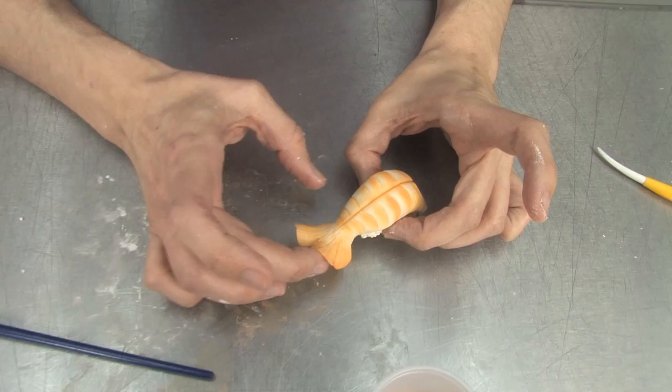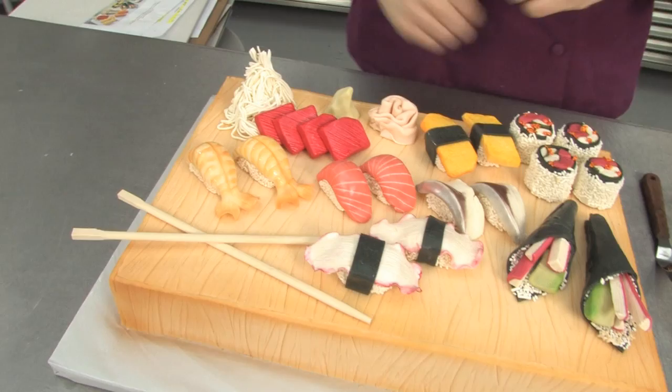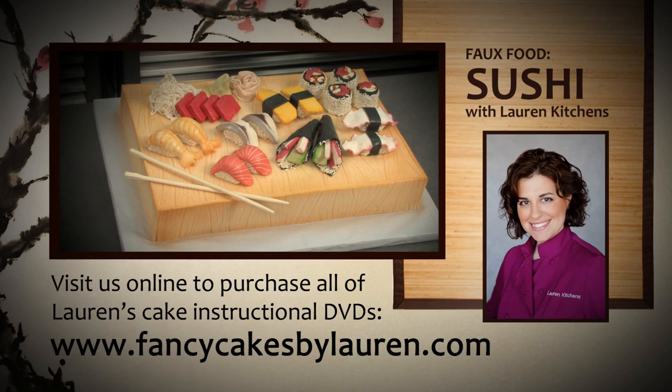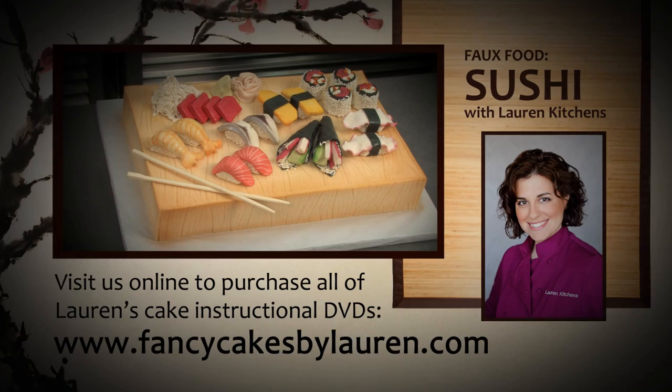And now the final thing we need are some chopsticks. These I just got at a Chinese restaurant because I can't have a plate of sushi without chopsticks. I'll see you next time.